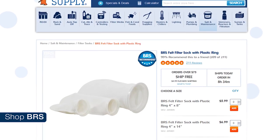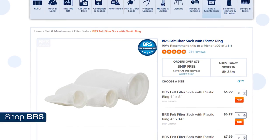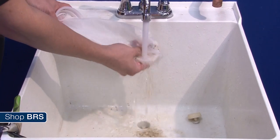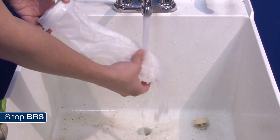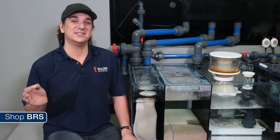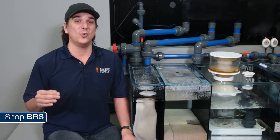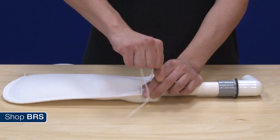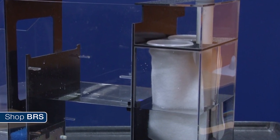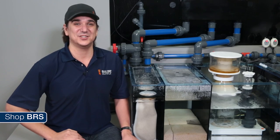Filter socks come in a few options starting with the felt type which is by far the most popular and captures the most waste. They are also available in a mesh type which is more like a fine net and will capture the largest elements like chunks of food but let the smaller particles through for the skimmer or other filtration to catch. In my experience the mesh doesn't capture a whole lot but it is better than nothing and a good alternative if your sump design uses filter socks and you ultimately don't want to use felt. They also come in 4 and 7 inch diameters as well as a drawstring or plastic ring. By far most sump designs use a 4 inch diameter with plastic rings.